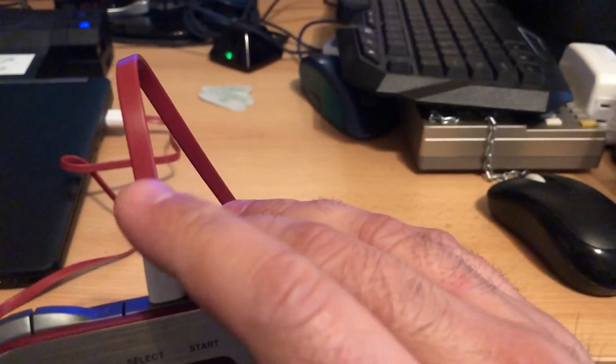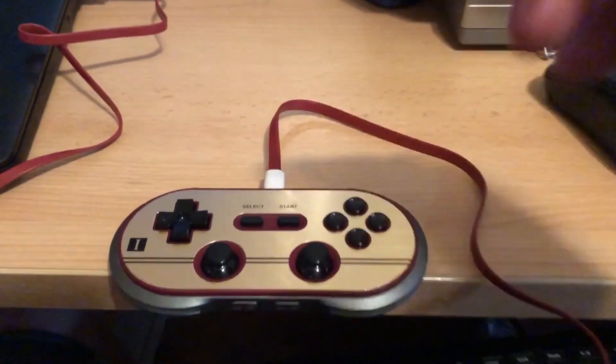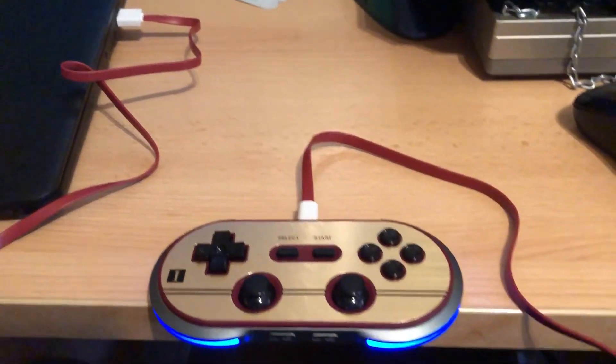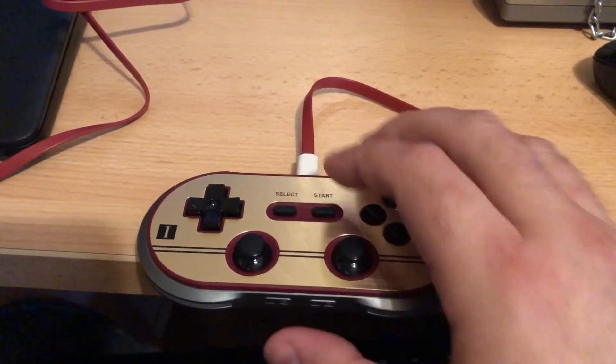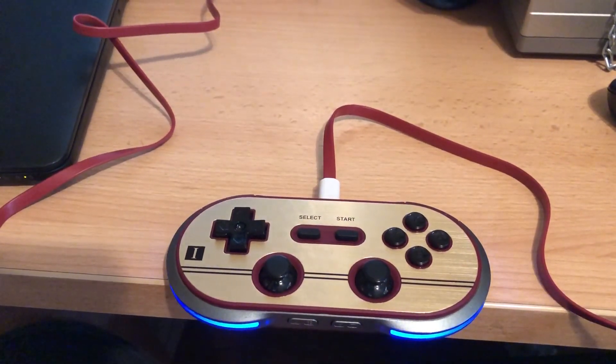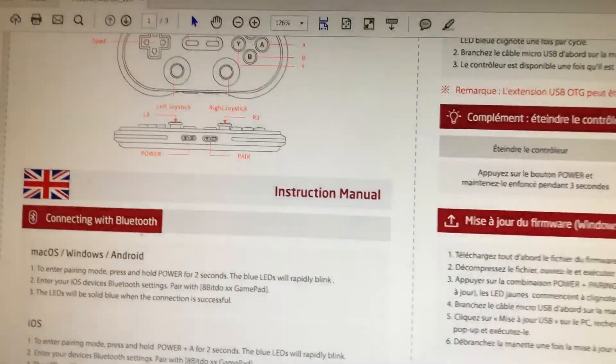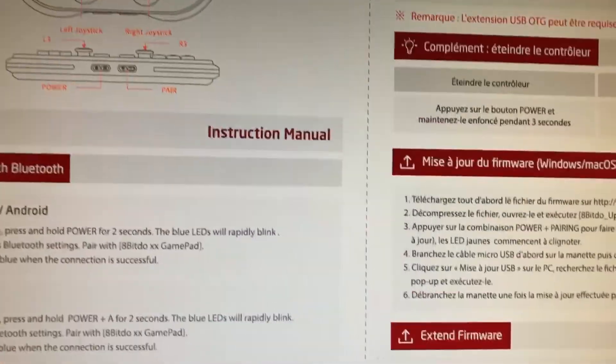I have it set right now to PC mode. The cable comes with it — I was using my own micro USB but it wasn't working as well, it wasn't detecting. I did downgrade to the 2.0 firmware; on the website there's a legacy version. I do that mainly because I have iOS devices, but right now I'm using this on Windows PC.